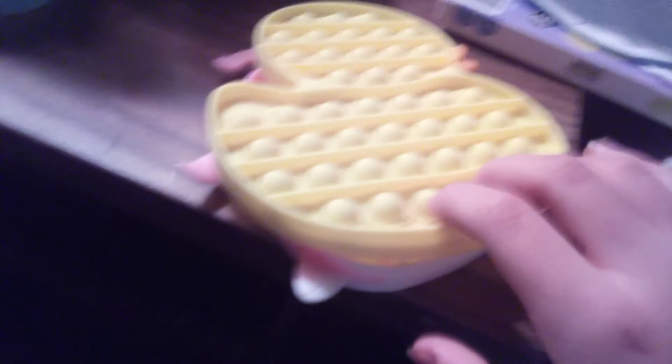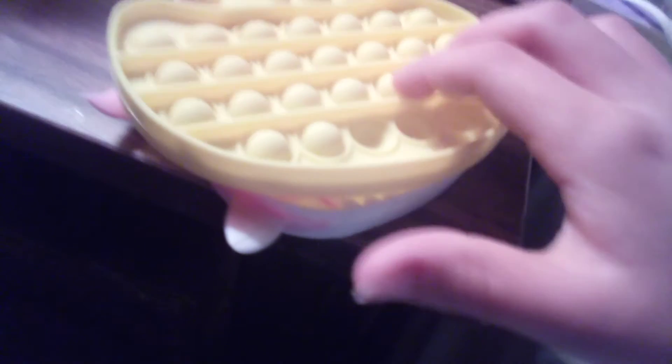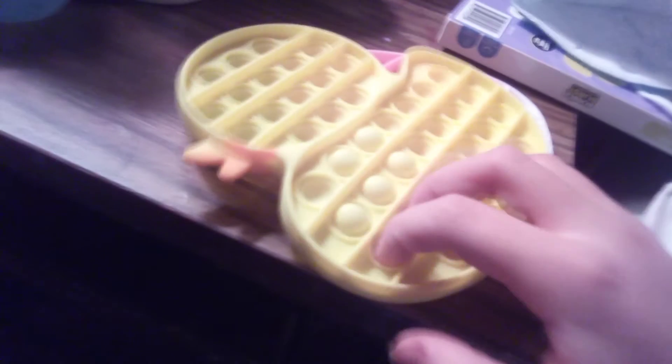Here's the duck puppet that I got. It's actually not very good. But it's actually very good on the other side and like it pops. Yeah. And now let's move on to dimples.